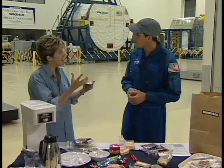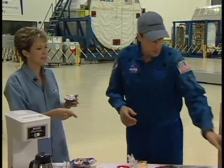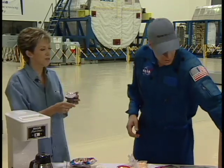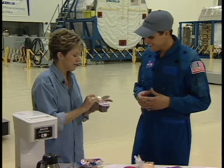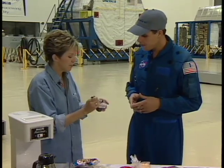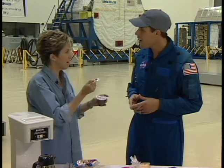When the astronauts open it, they have to be very careful — it will stay, it won't float out. It'll stick to the top. The spoon is probably velcroed to the tray. One of the big problems they have, and I'm not going to open this because I'm going to stick it to you — but when you eat in space you have to be very careful and scoop slowly.